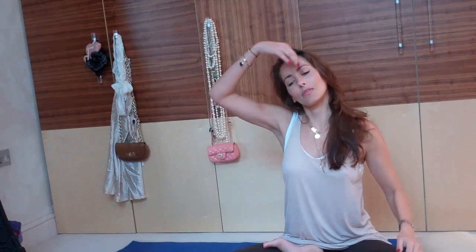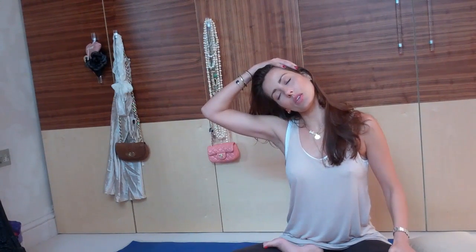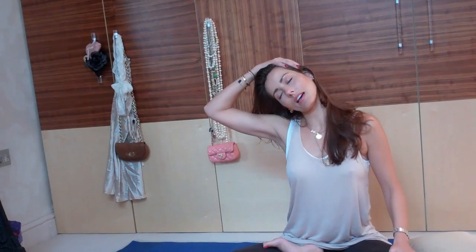And then when you've done that for one minute, come to the second side, just gently moving your head to your shoulder. Deep breath in, deep breath out.